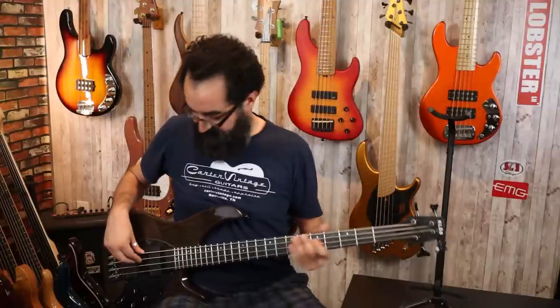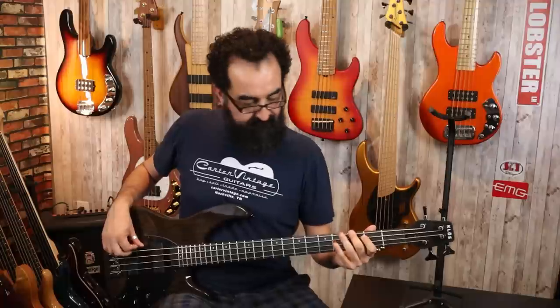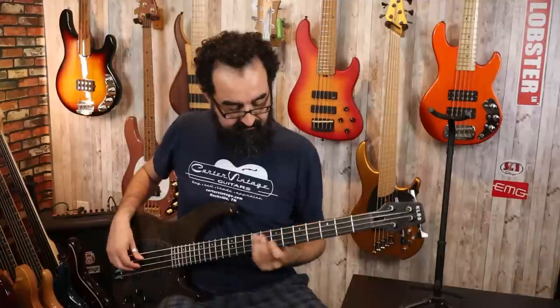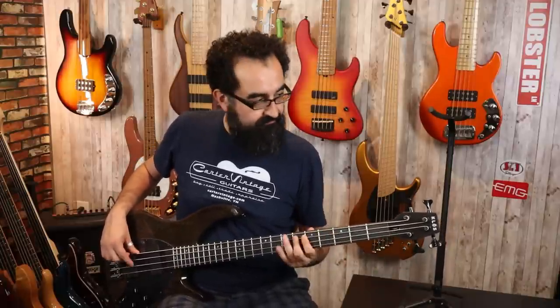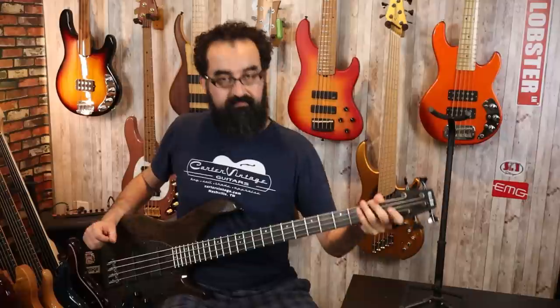Here is the bridge pickup with the EQ centered, voicing in modern mode, and humbucker mode engaged. Here is the modern scooped voice, and here is the vintage voice. Next, let's take the treble all the way down and boost the bass around 50%. Back to the modern voice — here's what that sounds like — then the scooped voice, and finally the vintage voice.